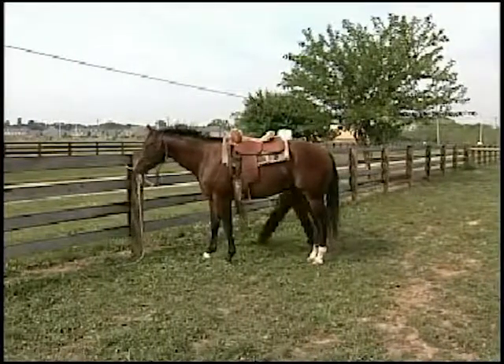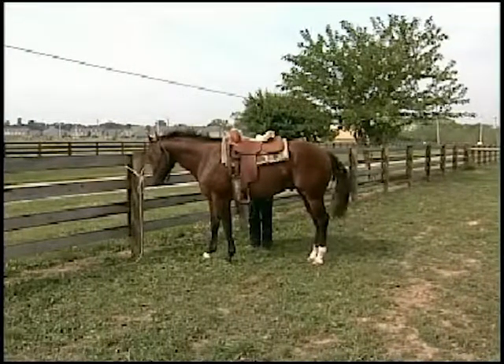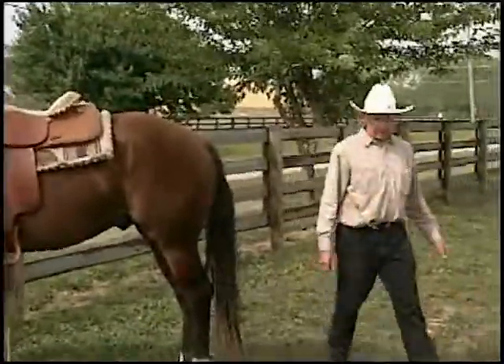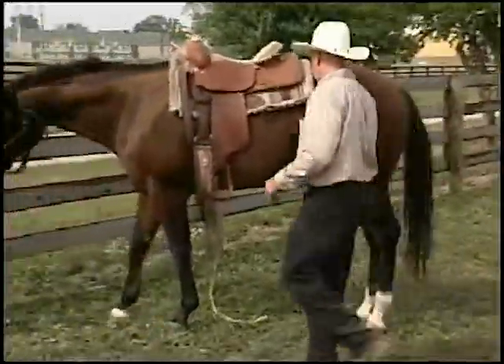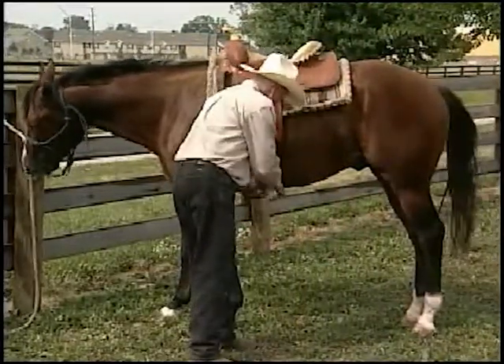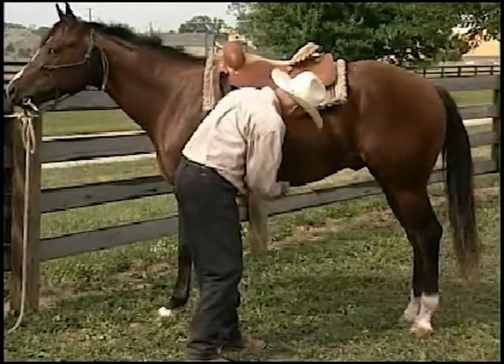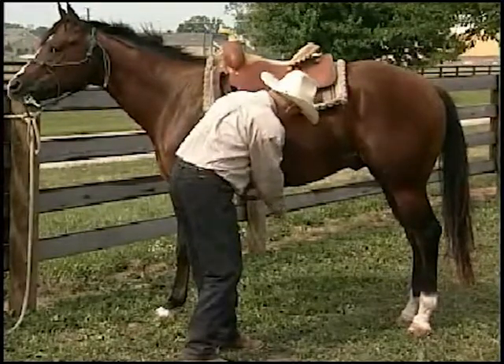Our next program is ground driving. Normally I will tie my horse to a solid wall, wither height or higher, to work with this — so if he does anything stupid when I give him cues, he won't get himself in trouble. Because my wall is in a dark place that the video wouldn't make a good copy, we decided to come out here on the fence.